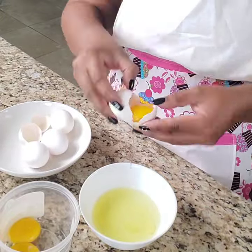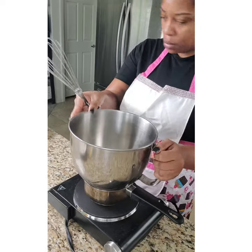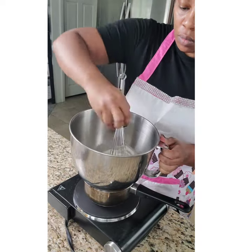Start by separating your egg whites from your yolks. Take your egg whites and add them inside of your double boiler, add some sugar, and simply whisk those ingredients together.